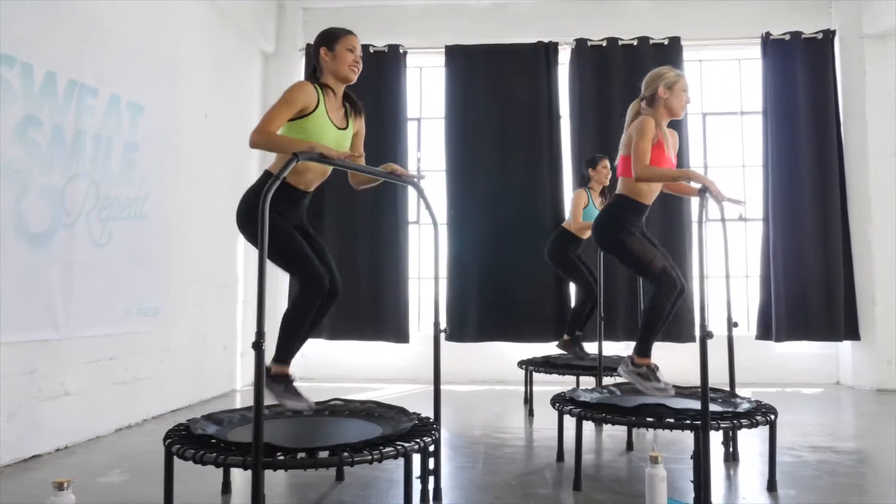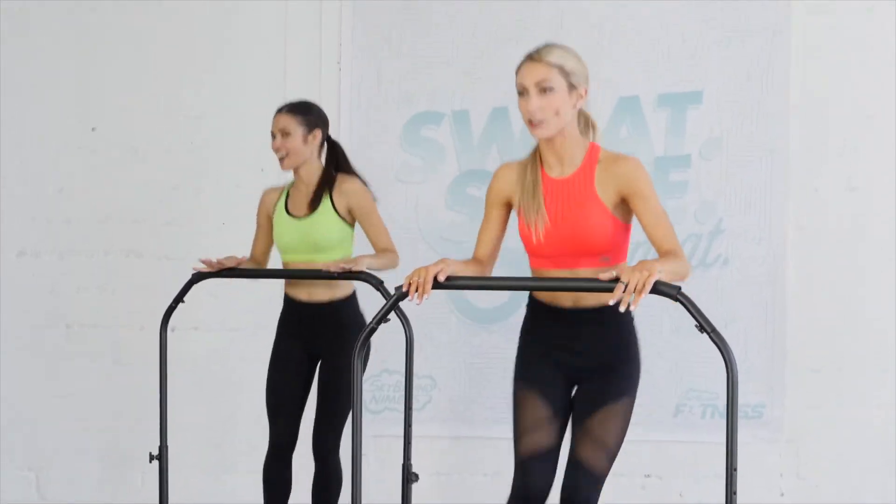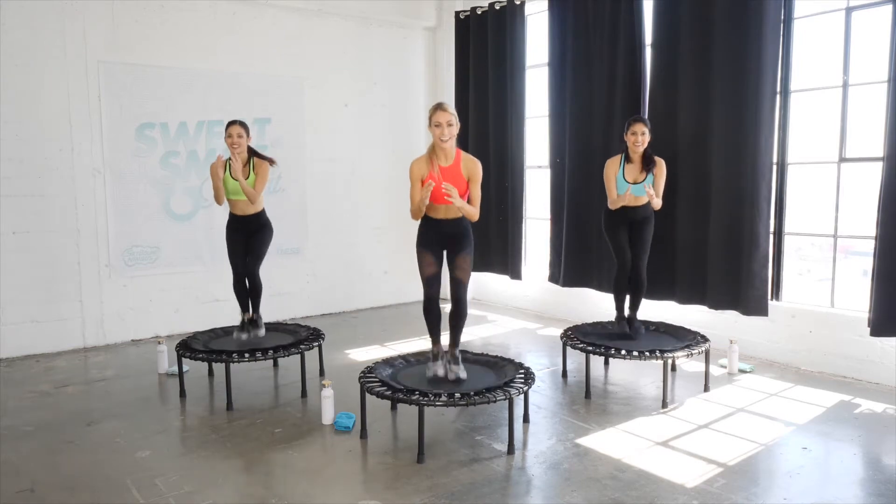Hi everyone, my name is Chelsea, and if you're watching this video, you're probably ready to start bouncing on your new Skybound Nimbus Exercise Rebounder. As a certified trampoline instructor, I will be guiding you through the basic techniques and beginner exercises that you can do for a great cardio workout at home, anywhere, anytime.